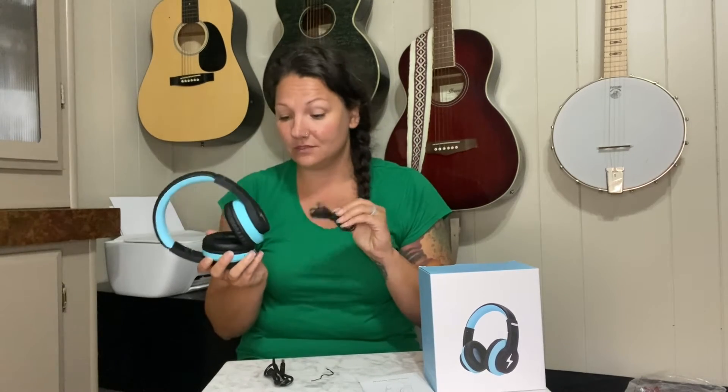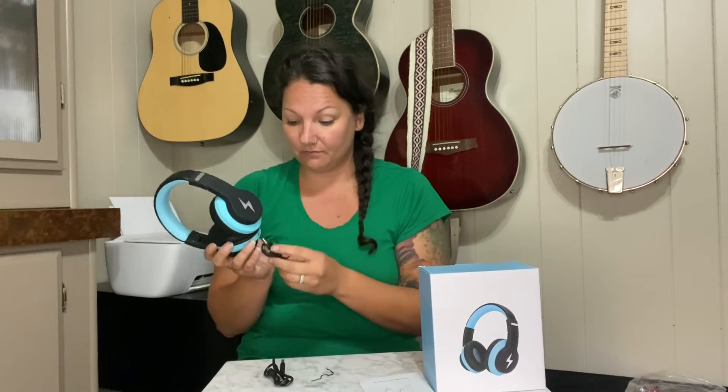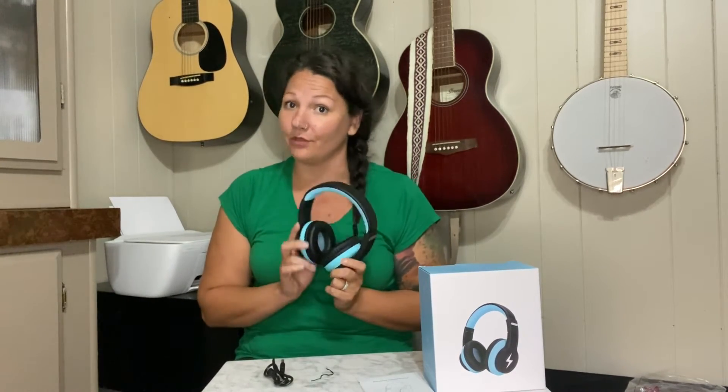It also comes with the audio adapter so you can still use this — you can just plug it into the hole here and use it just like a regular set of headphones, or you can use it wirelessly for Bluetooth.